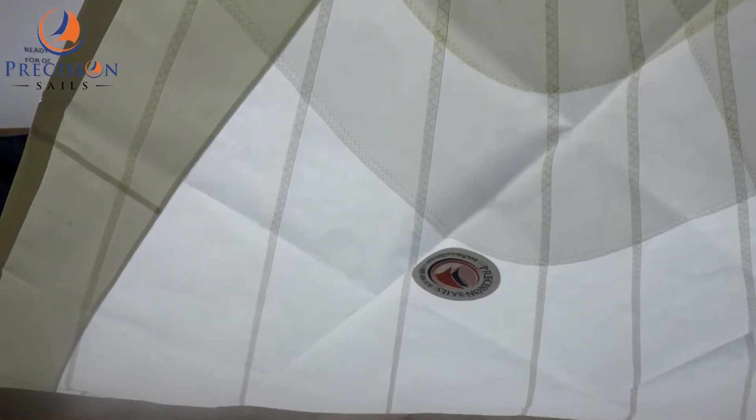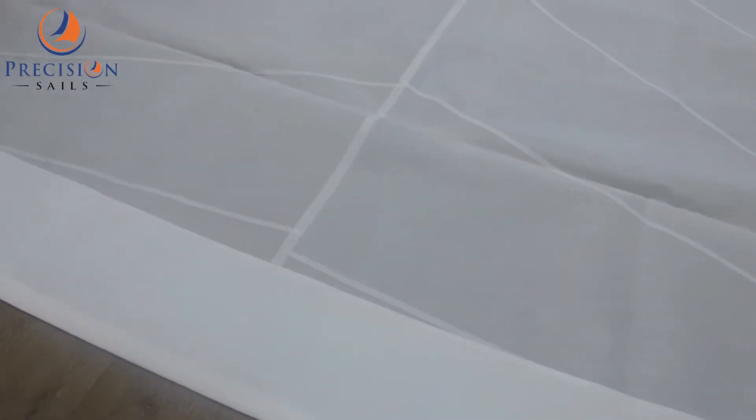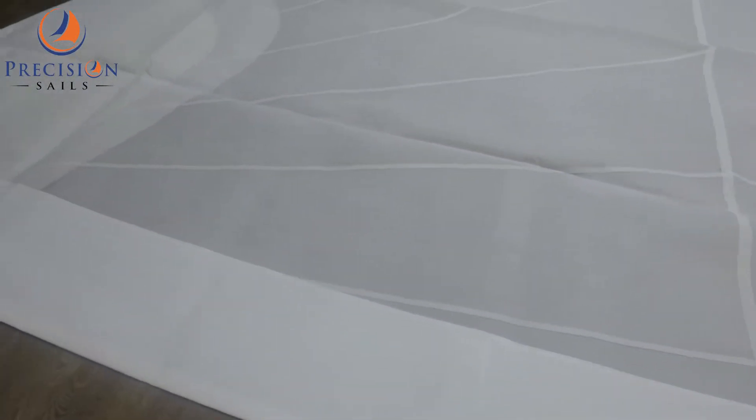If we flip over the tack, we can see the block corners. And along the foot and leech, we have our white WeatherMax UV protection as well.